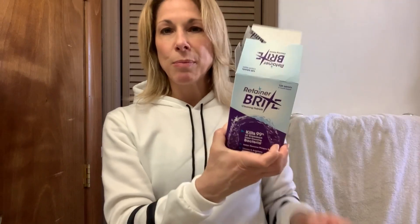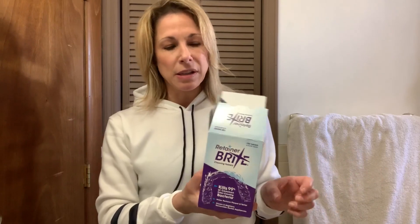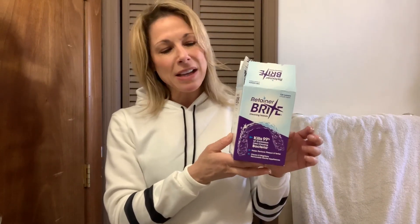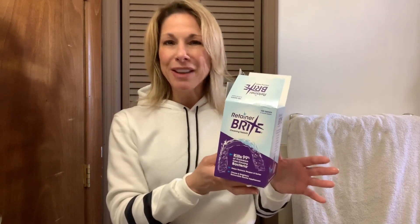So this is the Retainer Bright, and you definitely want to take care of your retainer, mouth guard, anything else that you put in your mouth. You want to make sure it's clean, and these little tablets in warm water will do the trick. Best of luck to you — keep that smile bright and shiny clean.